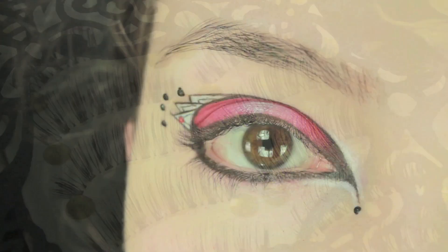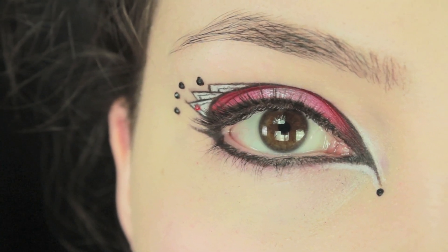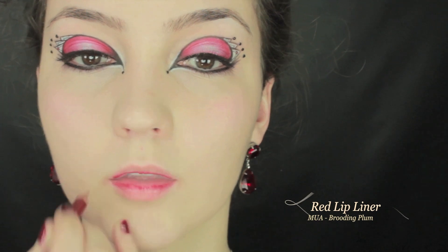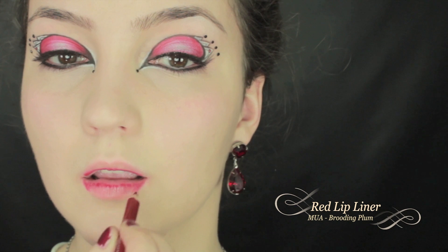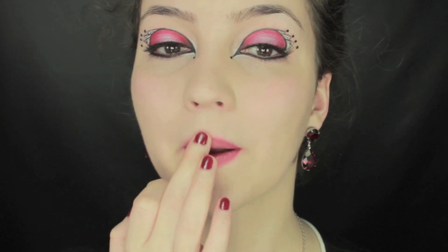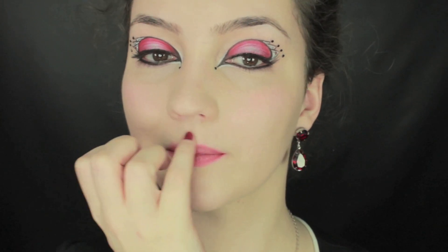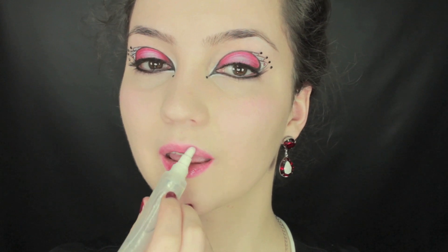Now moving on to false lashes, I'm just going to apply them onto the lid. Now we're going to move on to lip liner. I'm just going to be using lip liner today because I don't really want to use anything too heavy, so I'm just going to be lining in between the lips and also on the outer corners before blending it out with my finger. Finish off with a lip gloss and that's it, we're done.